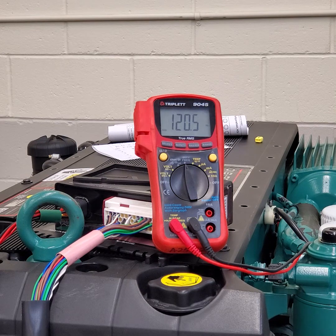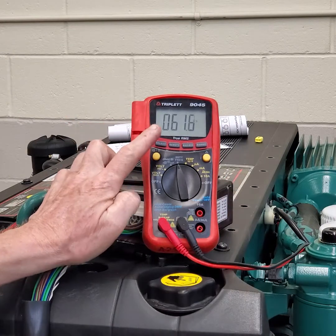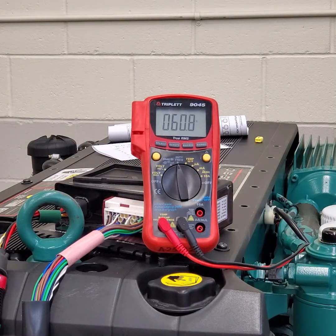Now if I go to duty cycle, I can see that the duty cycle on that circuit right now is about 60 percent. That tells me that the m-prop is functional — I do have duty cycle on the two wires and I do have frequency, so the ECM is trying to control that valve. As you can see, after a period of time it will time out.